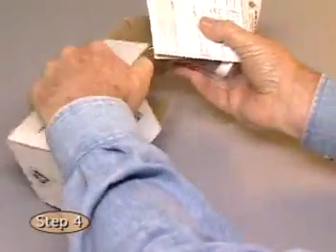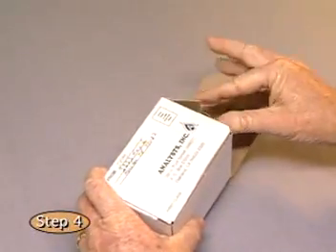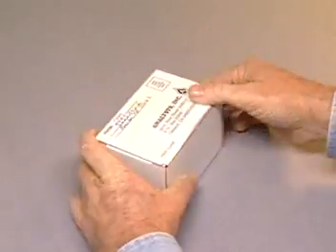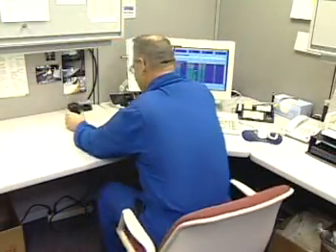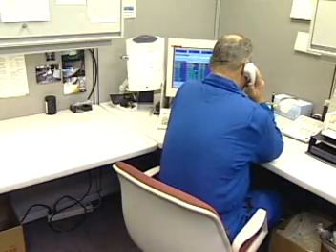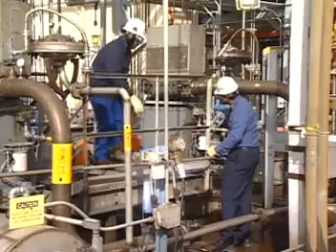Promptly send the sample to the laboratory using first class mail, UPS, FedEx, or other reliable commercial delivery service. Do not set the sample aside to send later for any reason. Should the sample contain clues to a problem, you want to know as soon as possible. Your equipment may depend upon it.